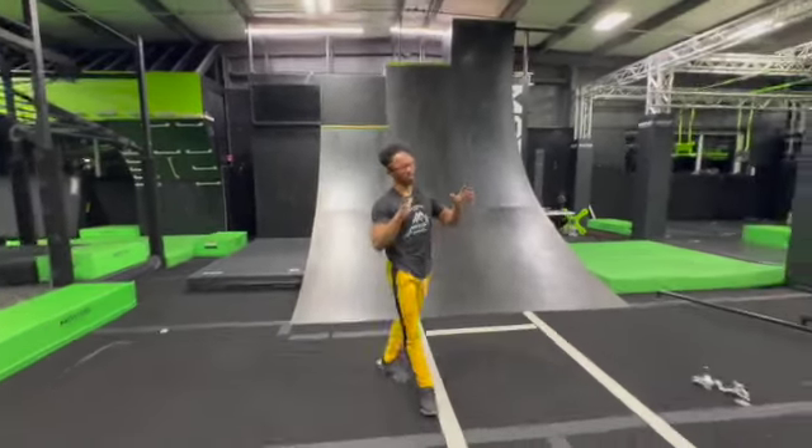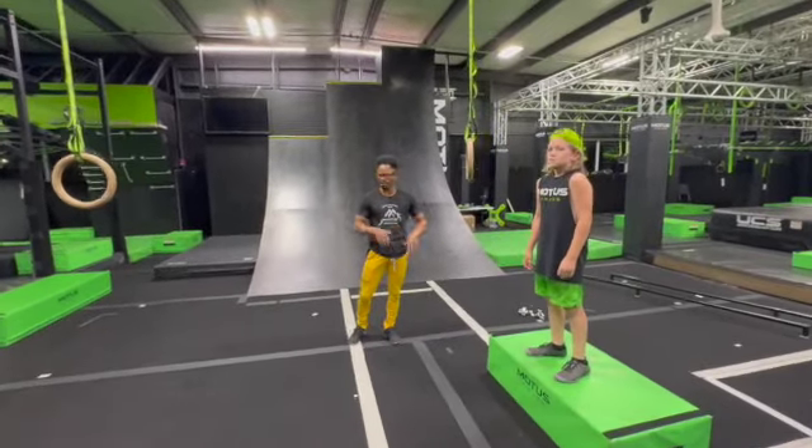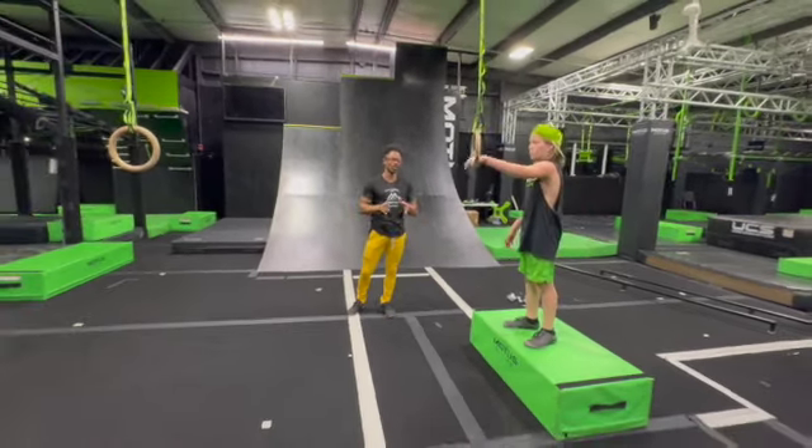Welcome to stage one of our regional competition. This is stage one. You guys are going to start — mature kids, kids, and masters. You guys will be starting on this box. Rings will be higher or lower depending on your age group.